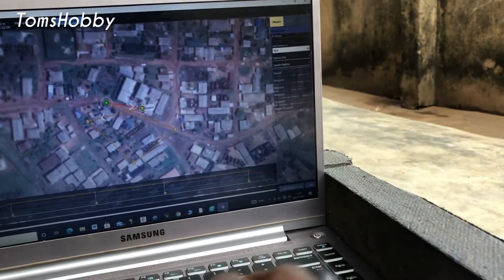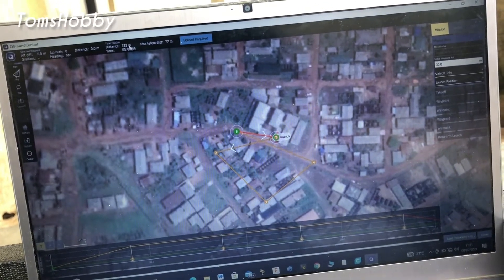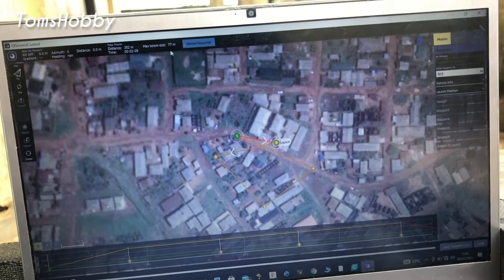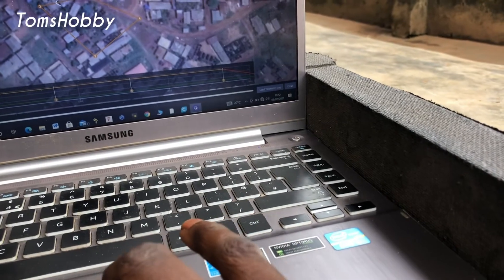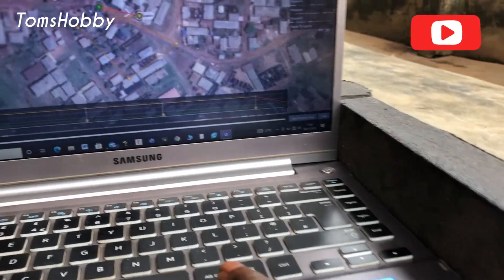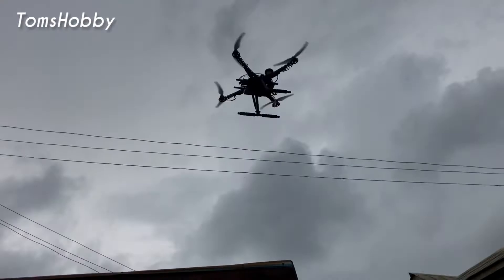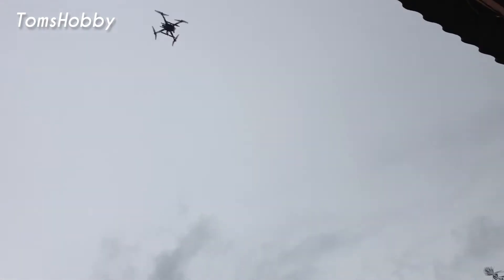I just plotted another mission. The mission flight time is going to be 2 minutes 9 seconds and the total mission distance is 252 meters. The maximum telemetry distance is at 10 meters. I'm going to launch the drone now and it should fly. The mission has started — it's climbing up to 30 meters, then the mission will begin.